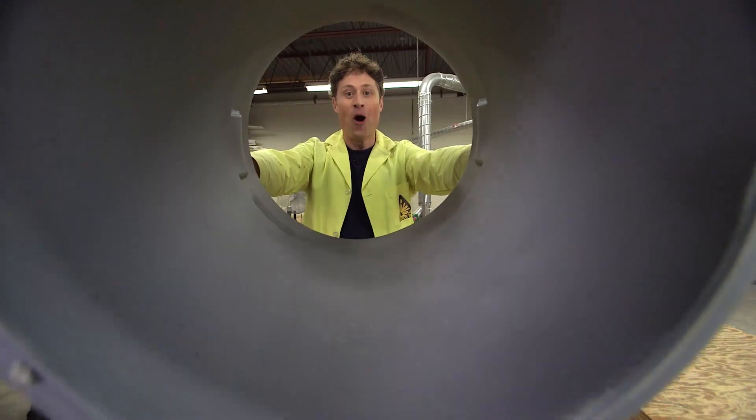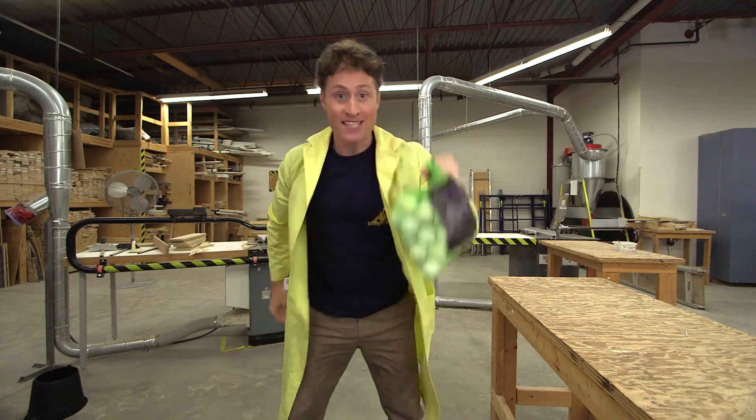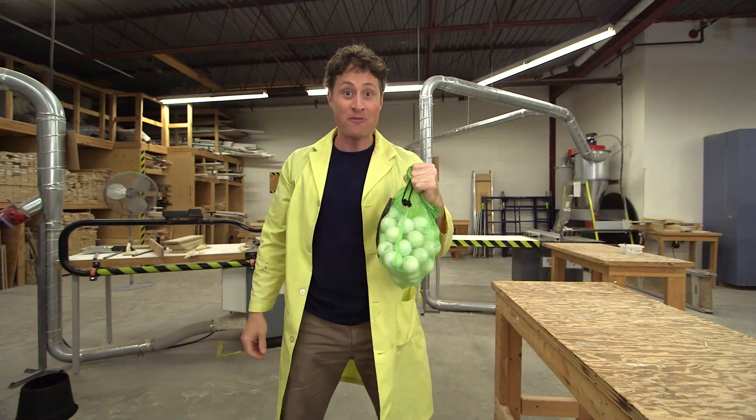This is a garbage can with no bottom in it. And this is a bag of golf balls. Let's see what happens when we put them together.